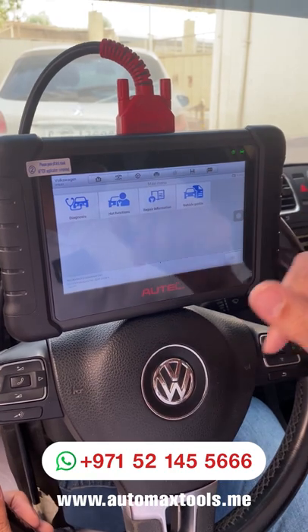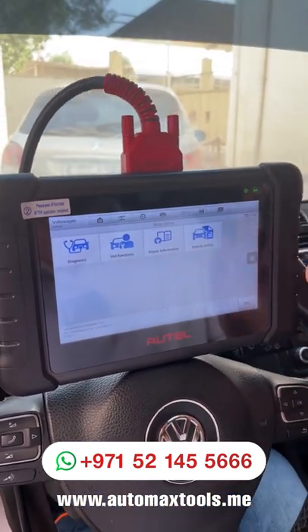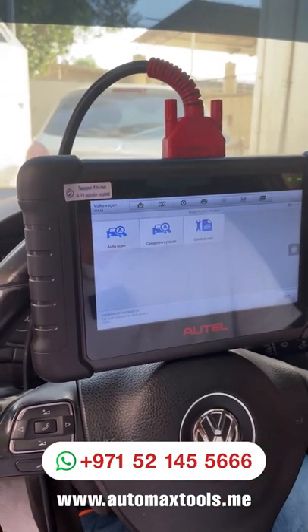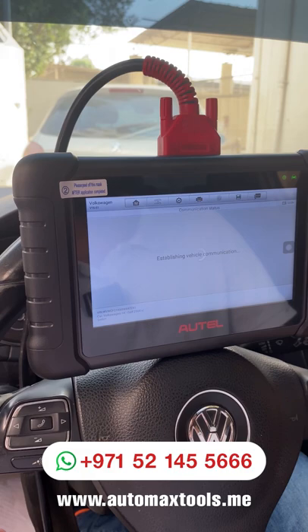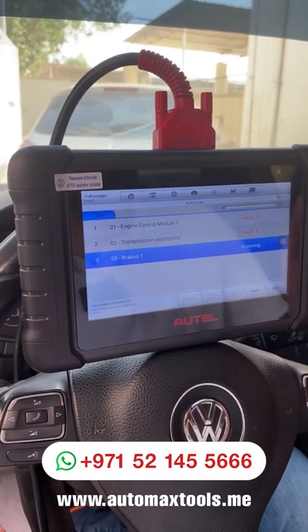Now it shows you the screen where there is a diagnosis option, hot functions, repair information, and the vehicle profile. For most jobs, we'll use the diagnosis option, then auto scan — it will scan all the control modules available in the car and give you a report.